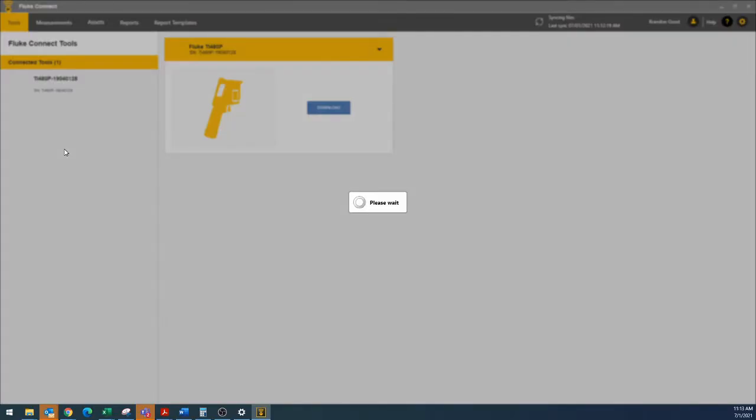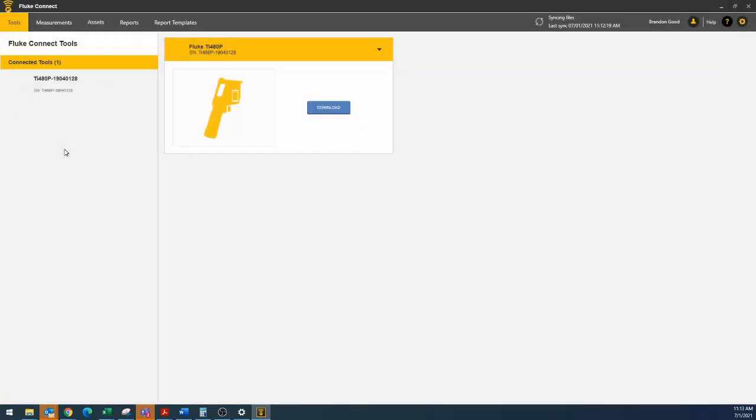As you can see, the Fluke Connect desktop was not picking up the TI-480 Pro, so I just closed it out and restarted it. And now we can see our camera here, as well as we can hit download.